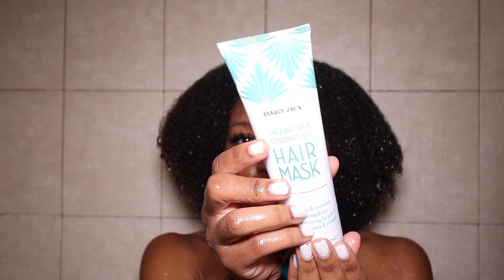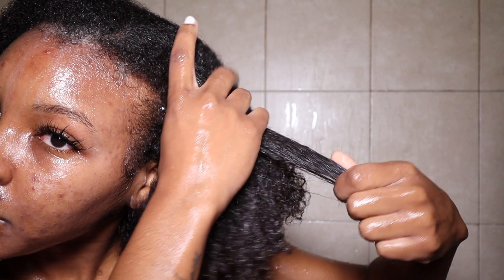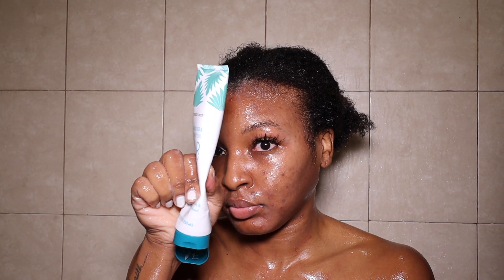For the hair mask: I did have to use a lot of it, but it did a good job. If you have thinner or shorter hair I would recommend it, because I just can't get with using a whole tube for one wash day. But yeah, I hope you guys enjoyed this video — make sure you subscribe, give this video a big thumbs up, comment down below, check out my previous uploads, and until my next video, I'll see you guys later.